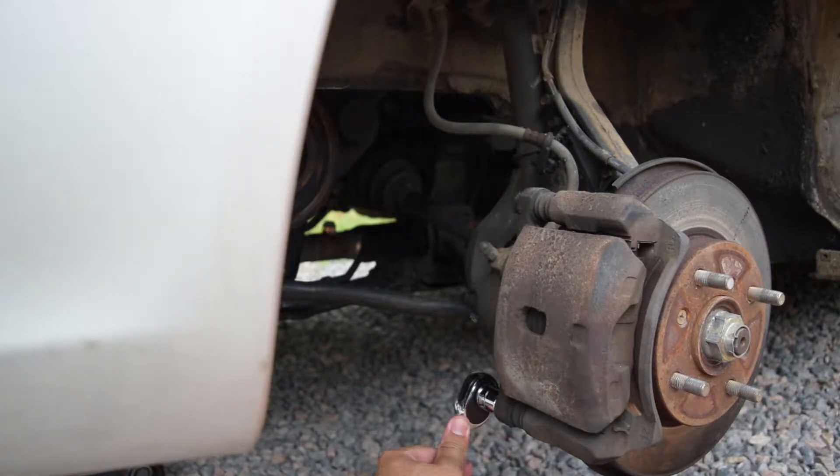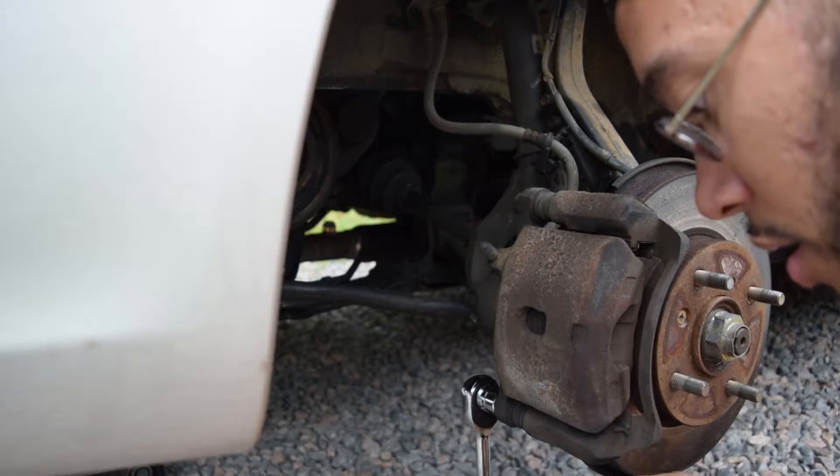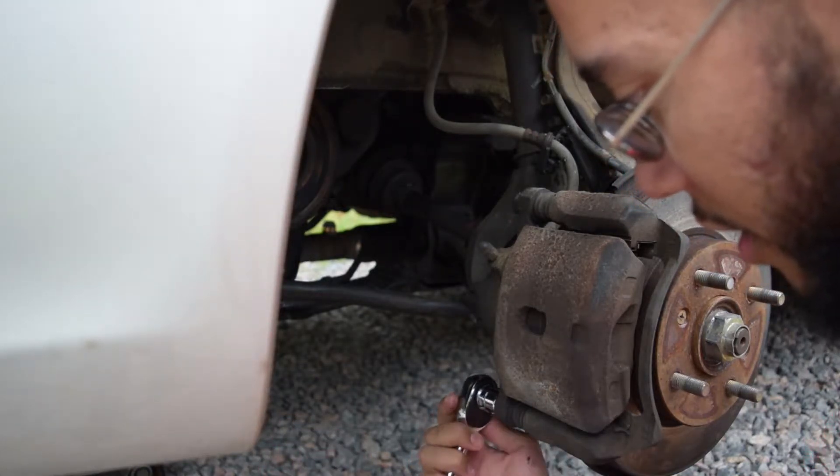There's gonna be a little pain, so this is what I do — I make me a nice little cheater bar here. It'll slip over this and give you a little bit of extra leverage.